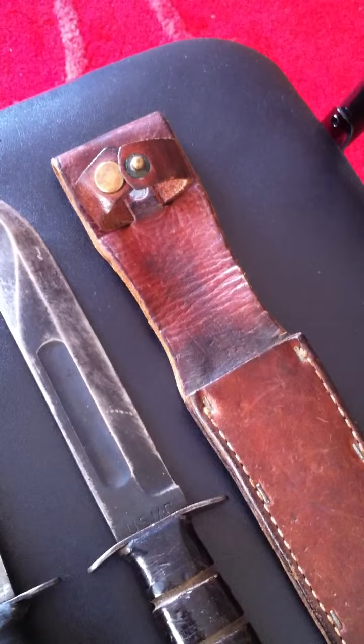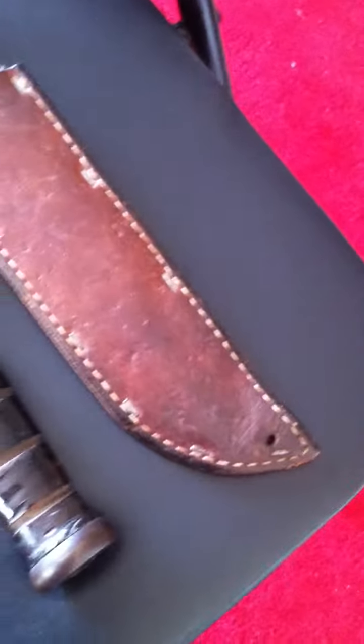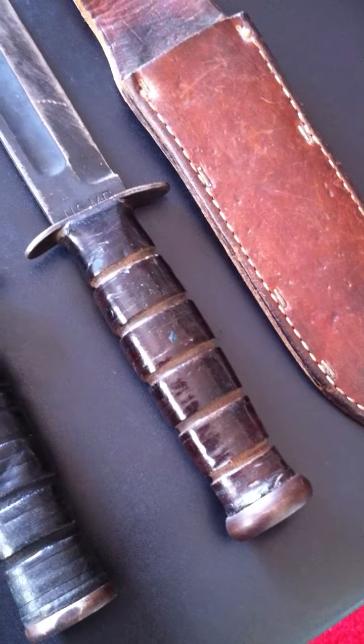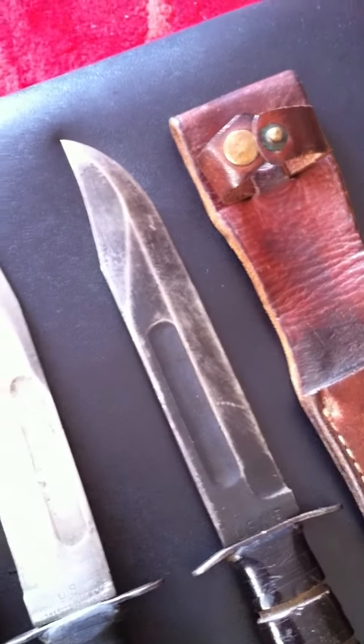K-Bars were normally carried for personal protection, which was called a combat knife. I wouldn't have liked to think where that has been or what it's done — it's obviously seen some sort of combat use in its time. If only the blade could talk.